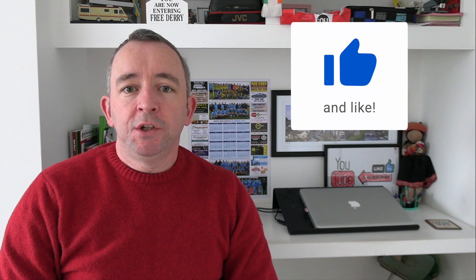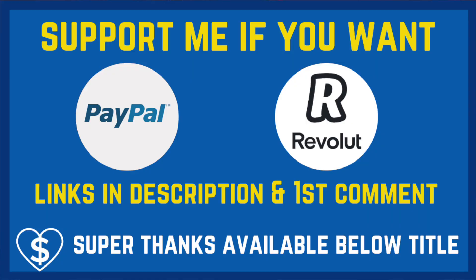If you found this video useful, don't forget to give it a like. If you'd like to support me, you can do so via PayPal or Revolut — links are in the description. Any support is much appreciated, but only if you feel the videos are worth it. I'll be back very soon with another video. Thank you very much for watching.